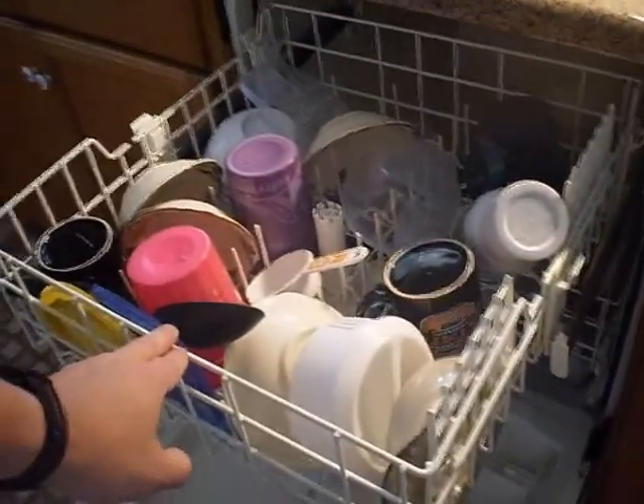Alright, now that the silverware is taken care of, I'm going to take everything else that's in the dishwasher out of it and put it on the counter. And you can start that line.